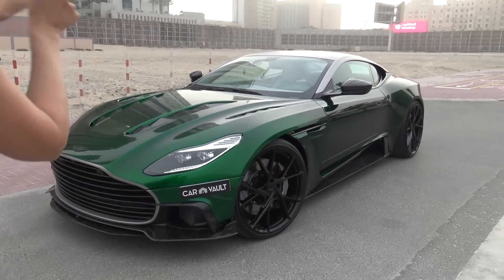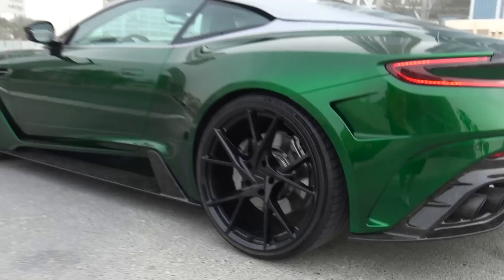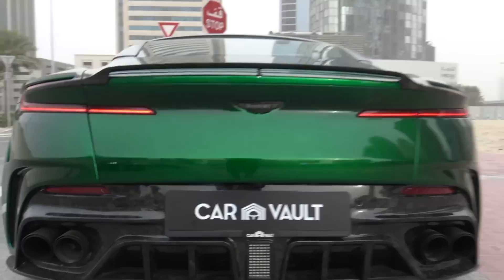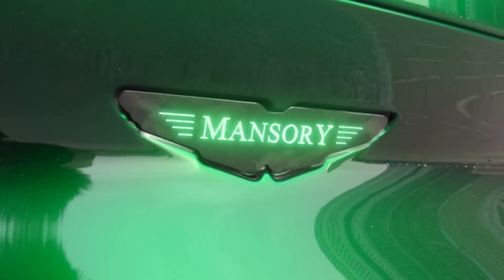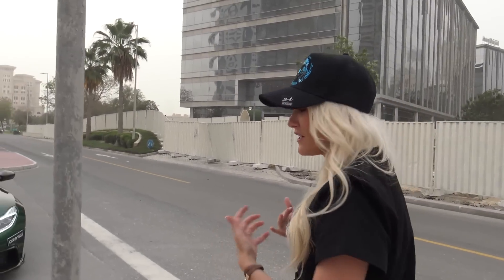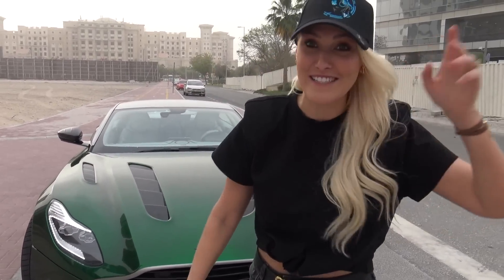Hey, what's up guys, it's SupercarBlondie! Thank you so much for watching. We've got a dust storm rolling into Dubai — it's just happened in the last 10 minutes, dust is flying into my eyes. We've got to do this very quickly. The delivery guy for the car was running the fan because it's so hot — we're filming in like 40 degrees — so I asked him to turn it off. Let's get this going.